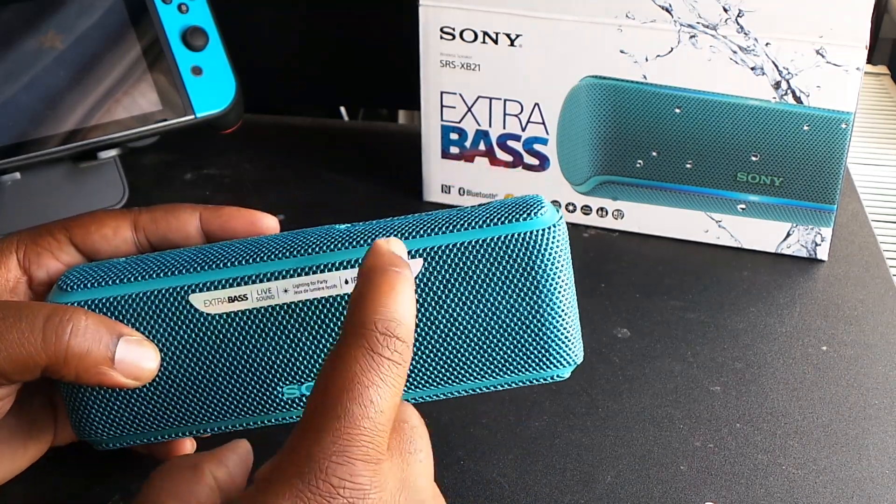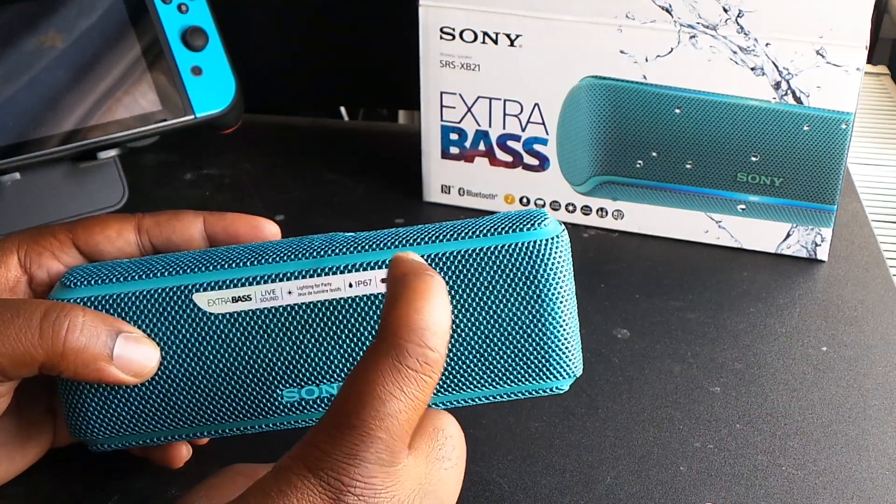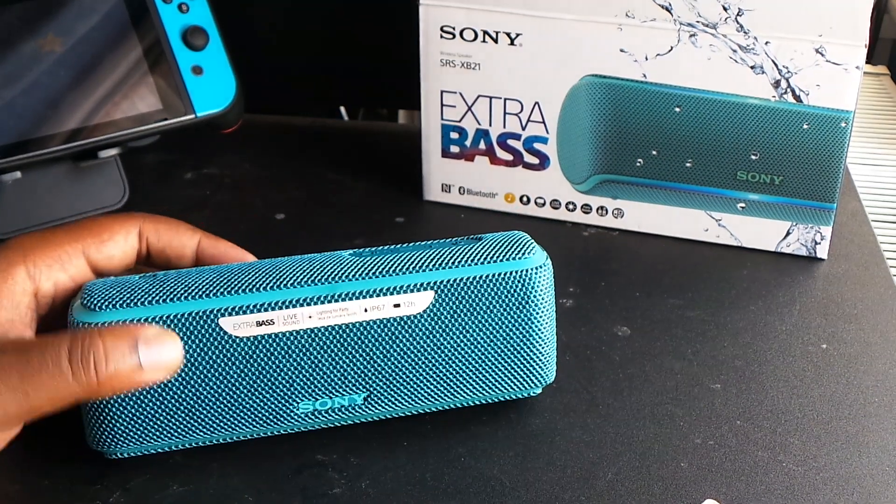I feel these speakers are quite decent. They've got the extra bass modes, live sound modes, and they've got a little light on the top and bottom. They're IP67 rated, and Sony claims a 12-hour battery.